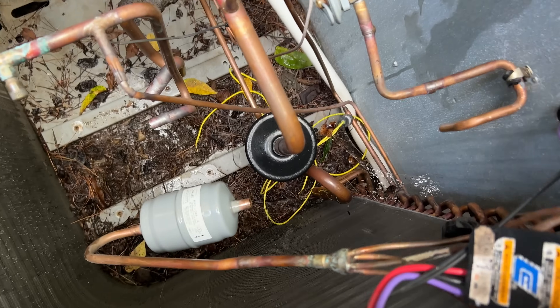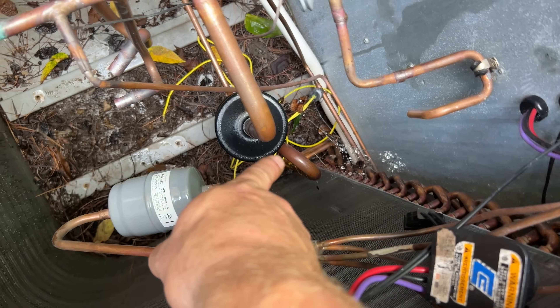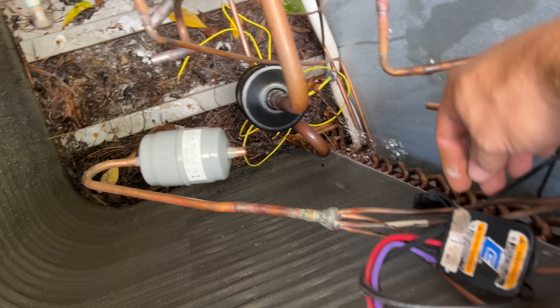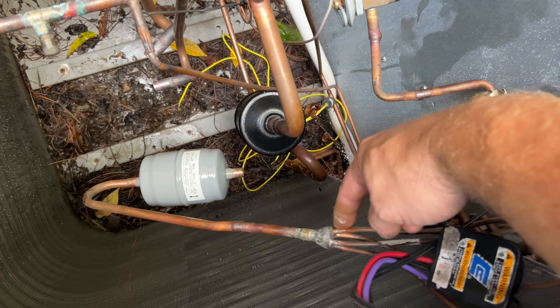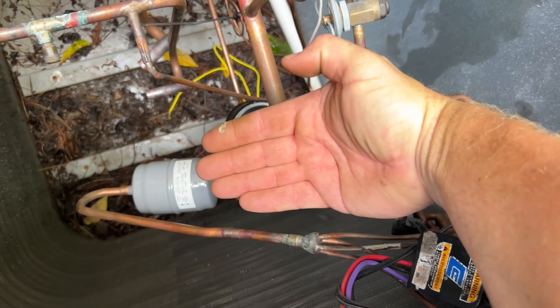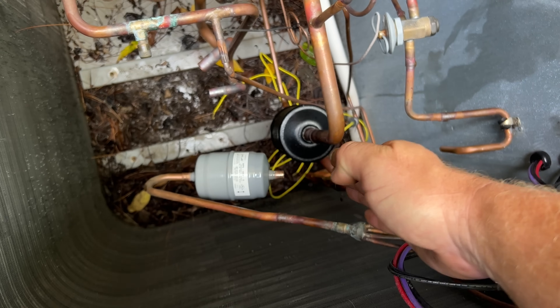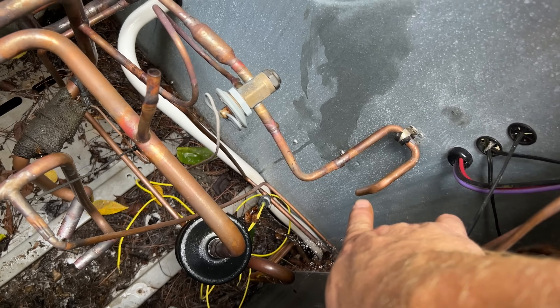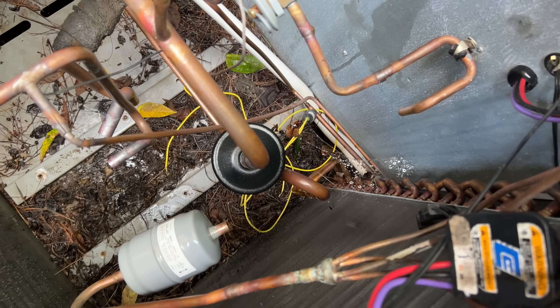It was going to be a pain to braze the bottom side of that dryer way down there. What I did is there was plenty of flexibility with this little capillary tube header to just bend it up so I can go ahead and braze the bottom, then push it back down in there and braze the top, which is much easier to get to. That should be very helpful.